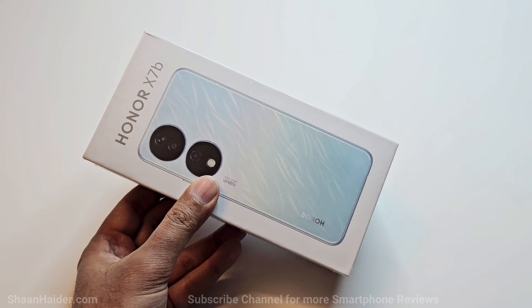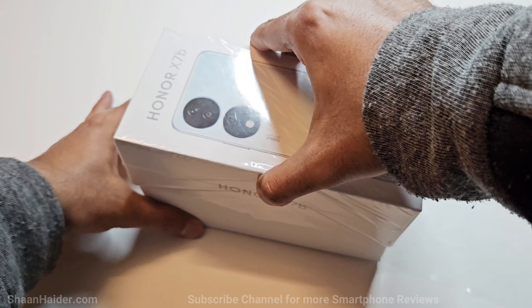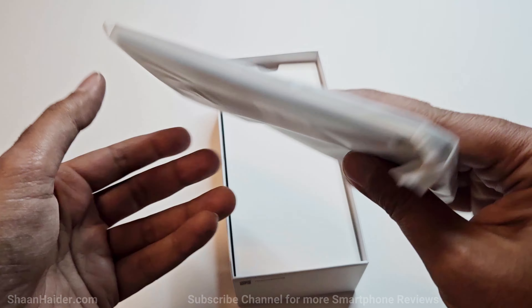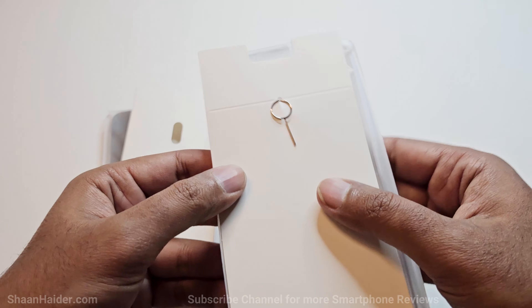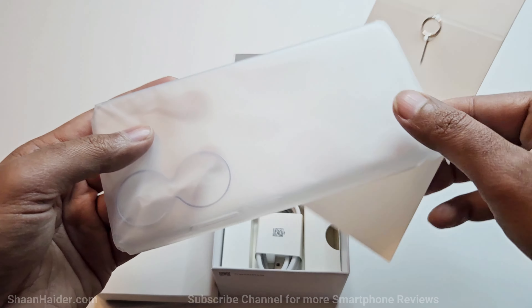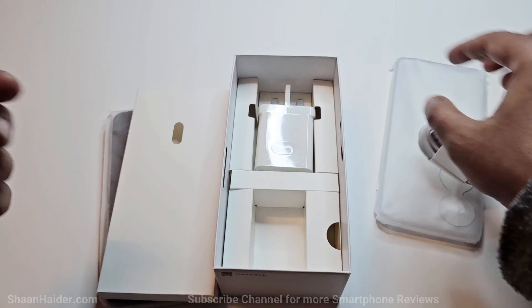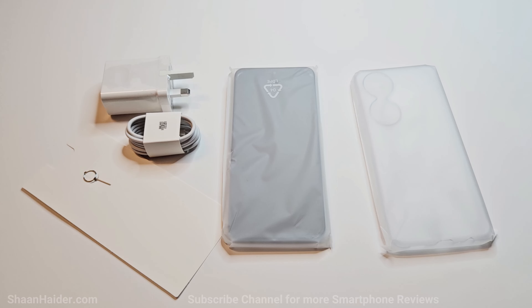Let's open the box and see what we got inside. We have the Honor X7B, a SIM card tray ejector pin, a silicone TPU case for the back panel, a USB Type-C cable, and a 35-watt Honor SuperCharge charger. So those are all the items inside the retail box of the Honor X7B.